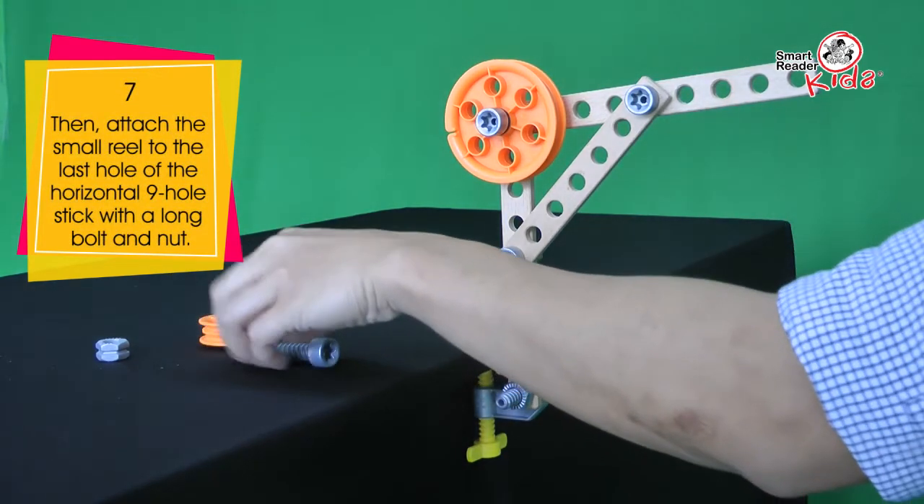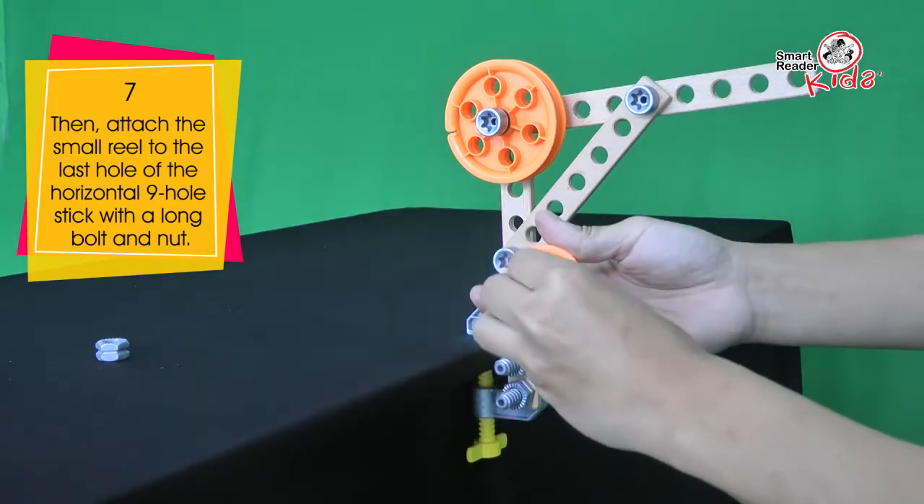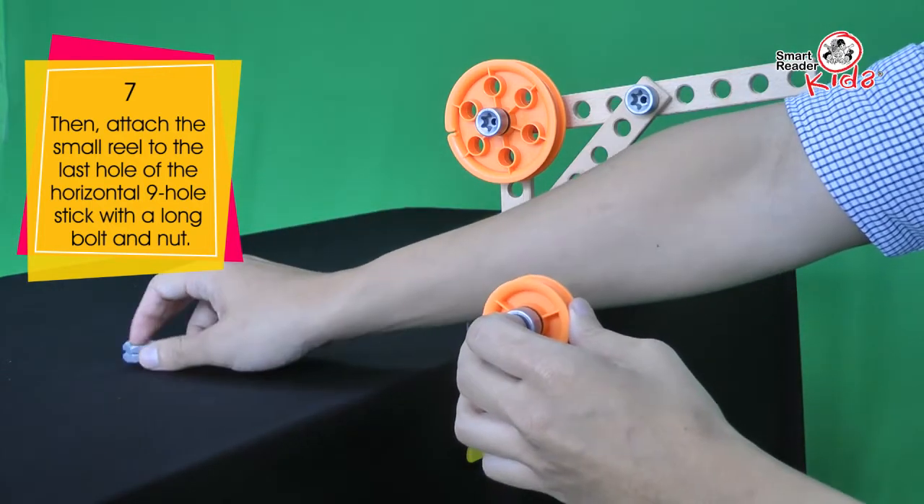Then, attach the small reel to the last hole of the horizontal 9-hole stick with a long bolt and nut.